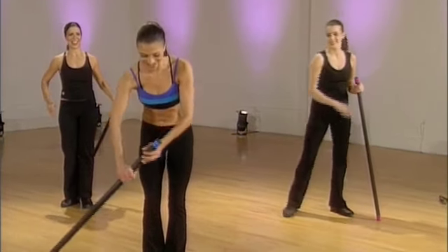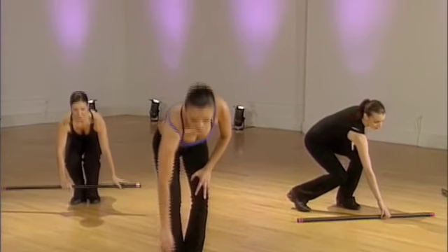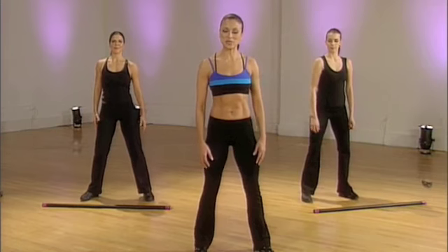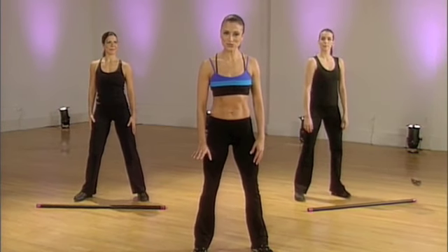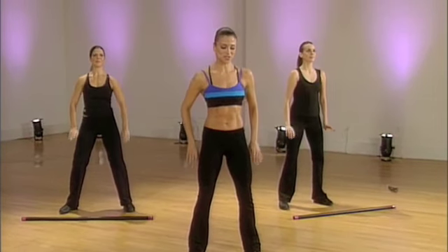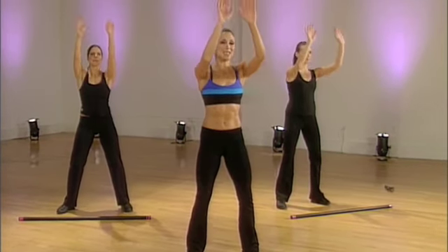I want you to put your weights down. Feet are shoulder width apart. Rotate the shoulders back. Rotate the shoulders forward. The next part is called kata, and in Japanese kata means form. So I just want you to follow, yeah? Inhale. And exhale. Soft. And down.